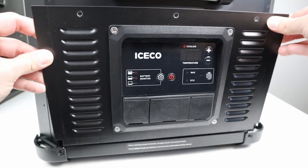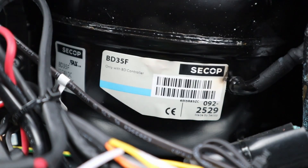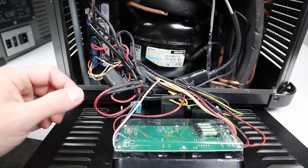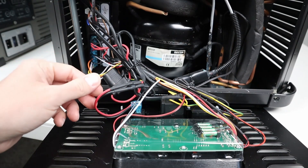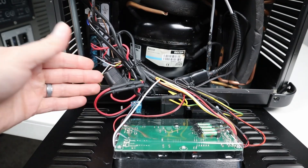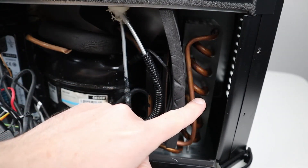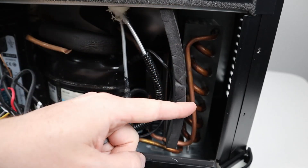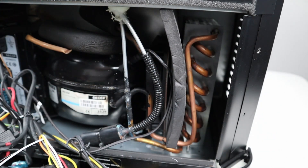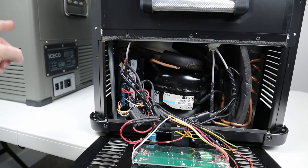For build quality, the faceplate was removed on the VL45 Pro. It uses a SECOP BD35F compressor, known for reliability. The main control board is visible with wires running to the compressor controller, and there's an inline fuse on the main DC input — so if nothing happens when plugging in via DC, check that fuse. The condenser coil is on one side, with a large foam piece with a fan cutout that isolates heat from the condenser coil to help keep the compressor cooler. Overall a great design with a quality compressor.